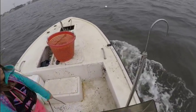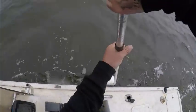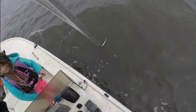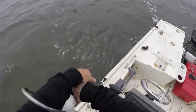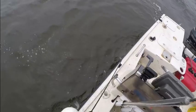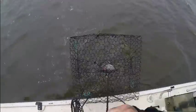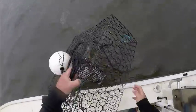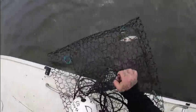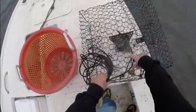Hopefully we'll do better tomorrow. Coming up to trap number four. Let's see if we can get this one. This wind is not fun. This one had nothing in it yesterday and it's got one in it today — and I think it's a female. She's not carrying any eggs.